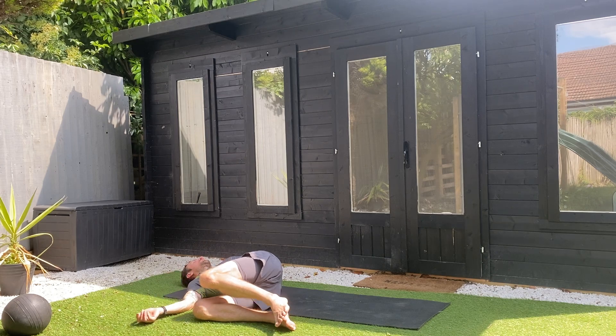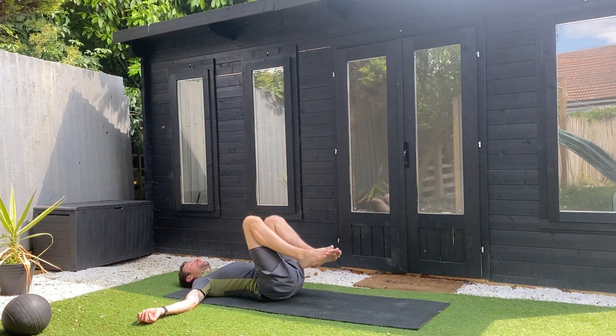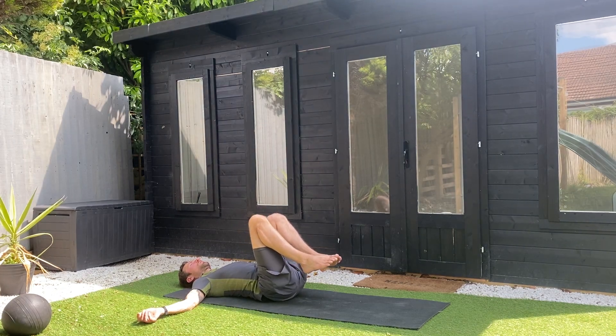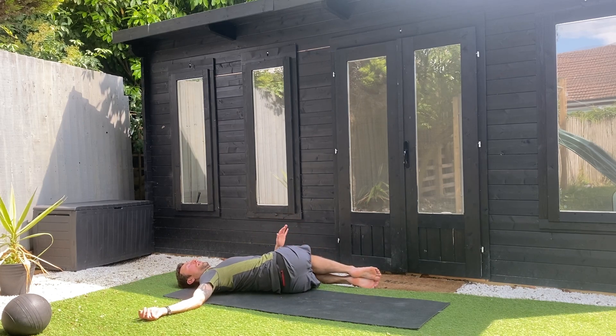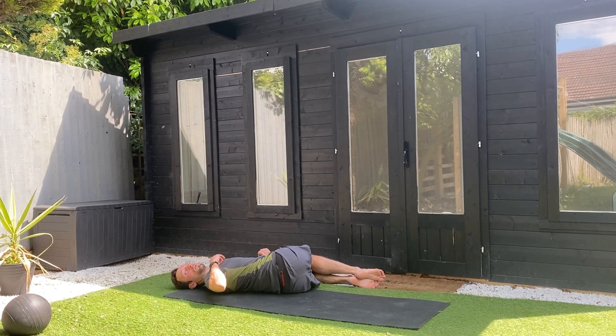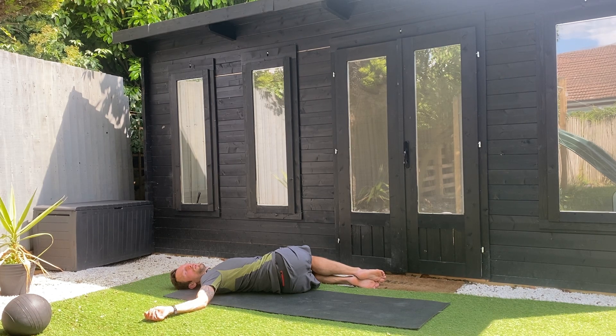Gently coming back to the centre with the hands out into a T. Feel that work — that stretch, that rotation — which is actually really good for digestion as well. Gently bring those knees over to the left, look over the right shoulder, left hand on the right knee. Reach a little bit more with those right fingertips and enjoy nice long slow exhales. Untwist your body, let the tension release from the jaw, the shoulders, the ribs. Feels good.